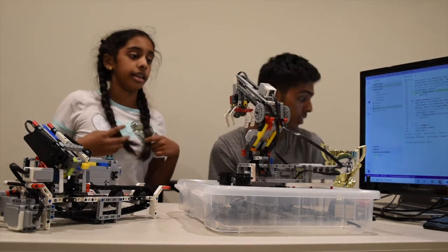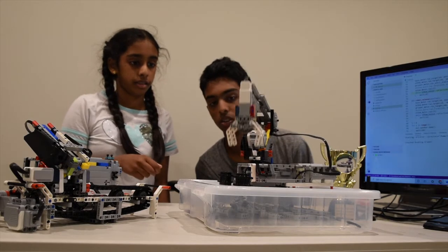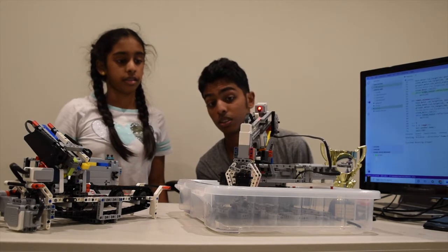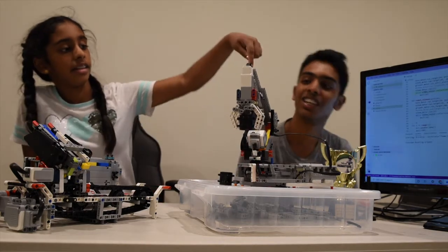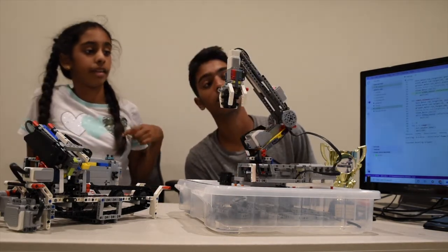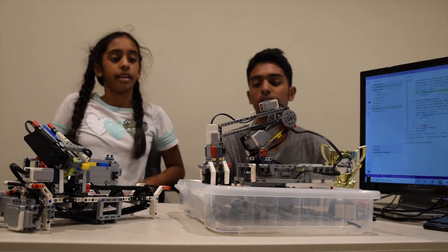Does that have to reset? Yeah, when you hear those three beeps, that means reset. So it's going, picking up — and it grabbed it. When it sees the white beam, it stops moving.